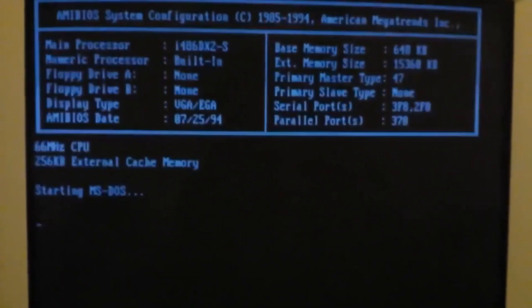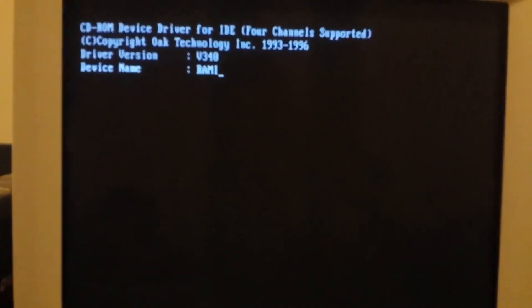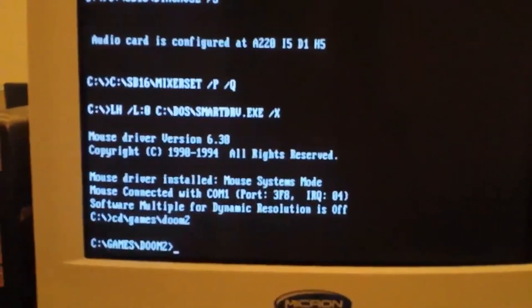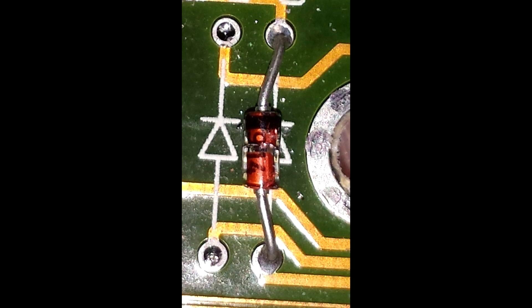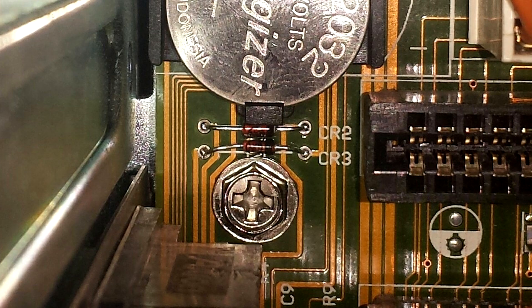After the computer was built and set up with MS-DOS on an SD card, I had a weird problem: the CMOS settings just weren't being saved. Every time I left it off for about 30 minutes it would forget my hard drive settings, forcing me to re-enter the geometry every time. This went on for months. I checked so many things on the board and even desoldered the battery holder, but it looked fine. The actual issue turned out to be that one of the diodes near the battery was shattered and the other was cracked. I desoldered both and they just broke the moment I got them out.